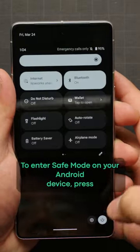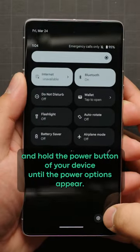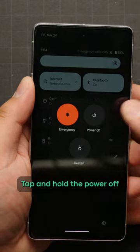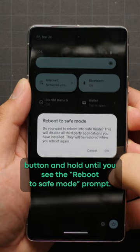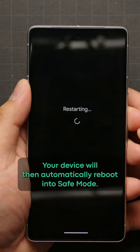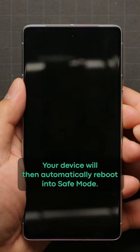To enter safe mode on your Android device, press and hold the power button until the power options appear. Tap and hold the power off button until you see the reboot to safe mode prompt, then tap on the prompt. Your device will then automatically reboot into safe mode.